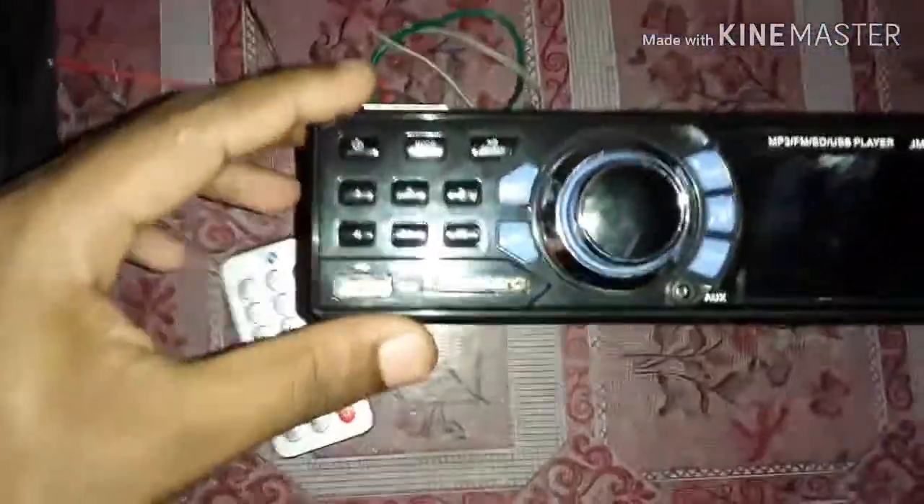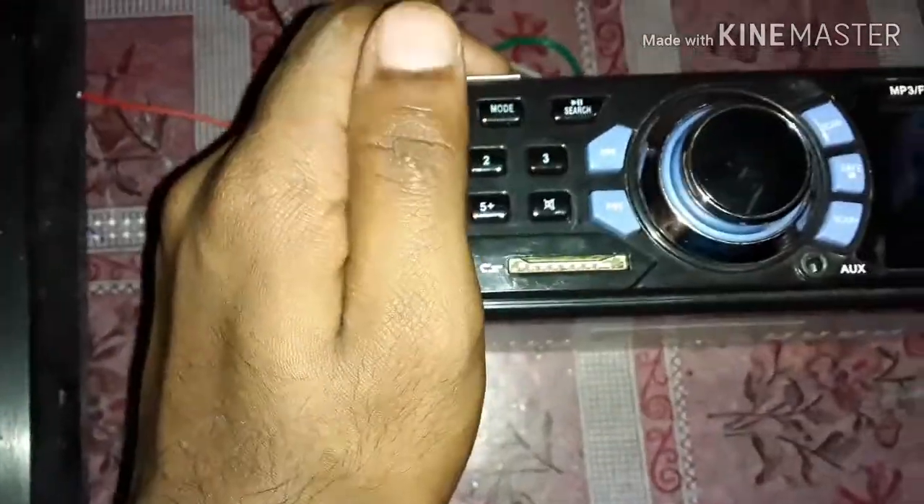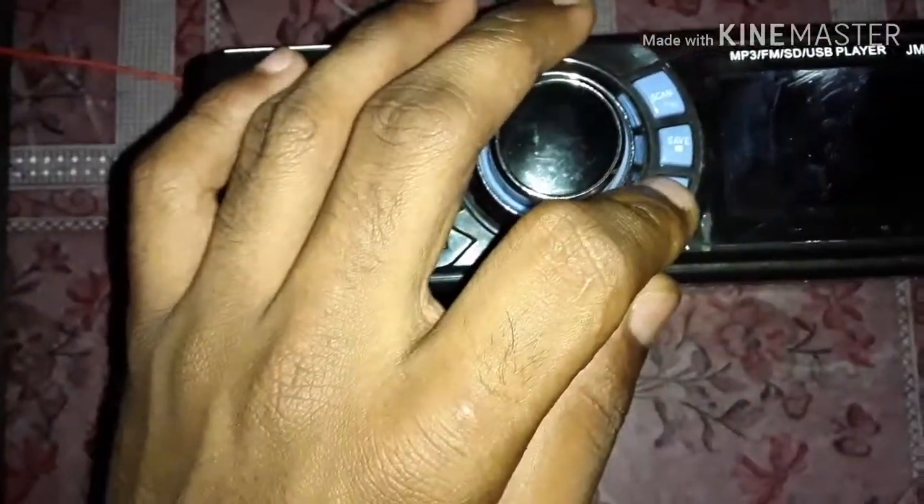You can control the lighting and the volume. We are going to turn the button. You can control the volume. We have two switches to scan the FM, and we have an option to save the song.